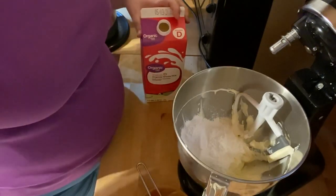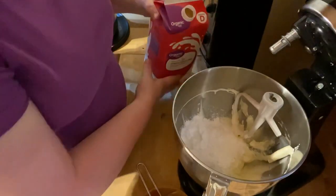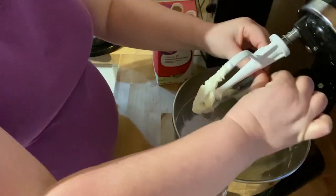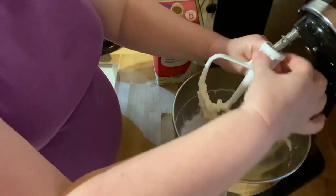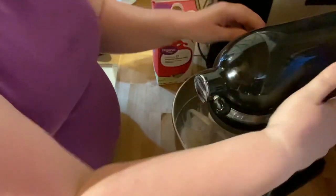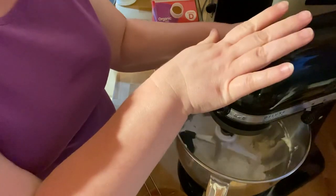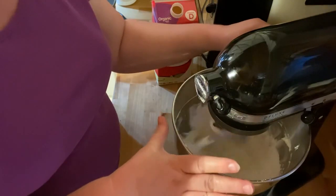I'm just going to put a little drizzle of milk, then put this back on. You always want to start on slow with powdered sugar, especially because it'll just fly out. This is cup number two, and pretty much every single time I add powdered sugar, I add a drizzle of milk.